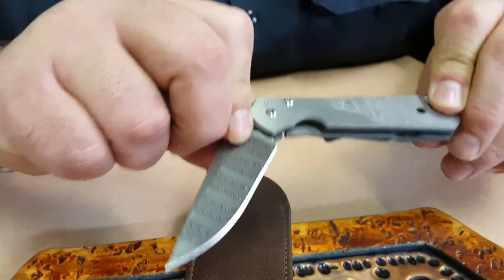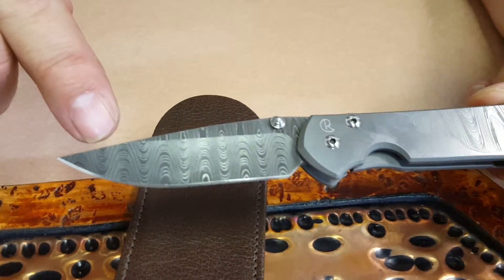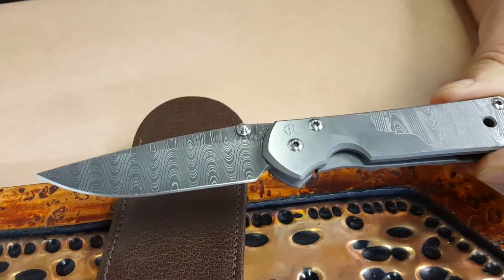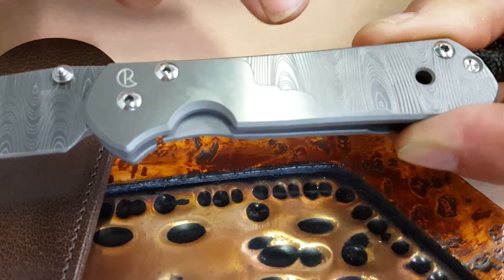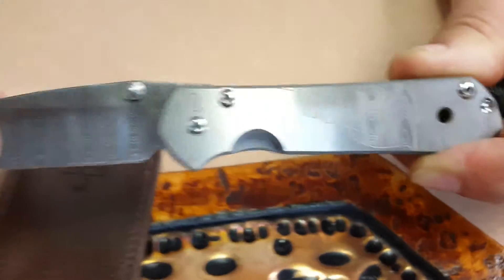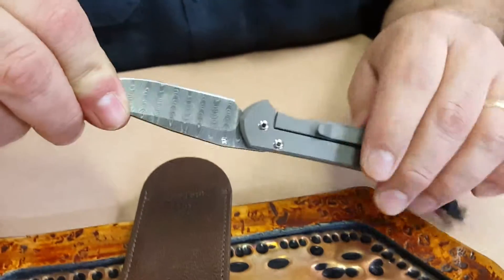Sebenza 21 — they call it the ladder. Devin Thomas stainless Damascus steel blade, also got the Damascus pattern engraved into the titanium slab. Very nice. Like all Sebenzas, it's a frame lock.